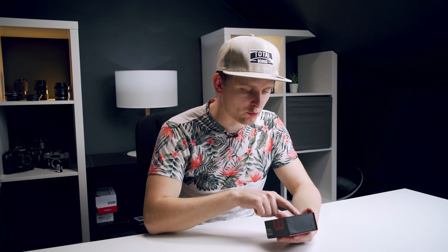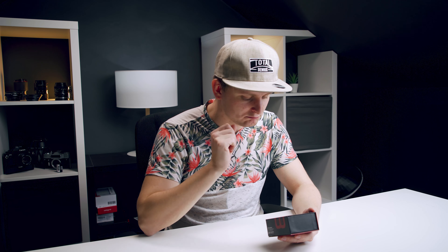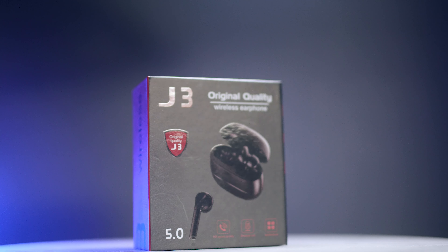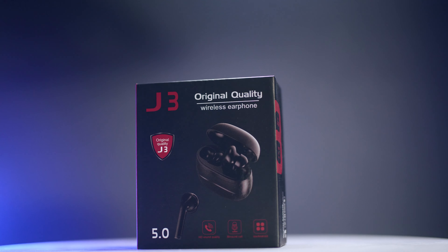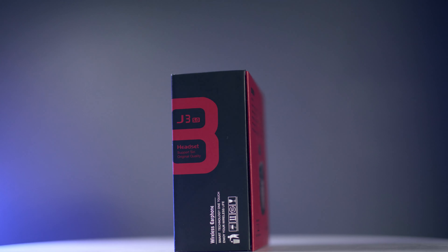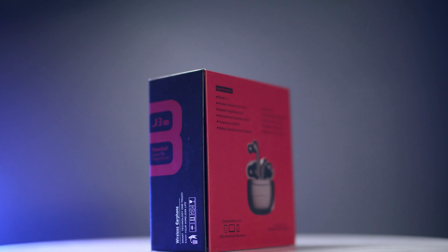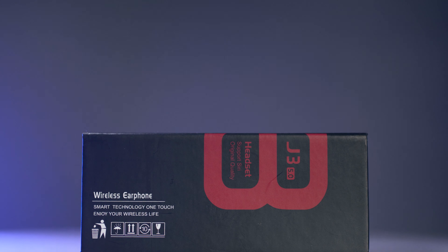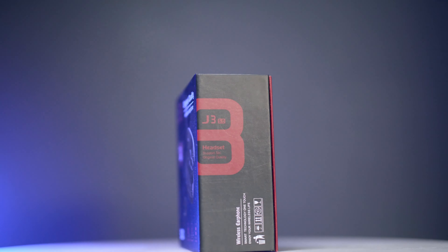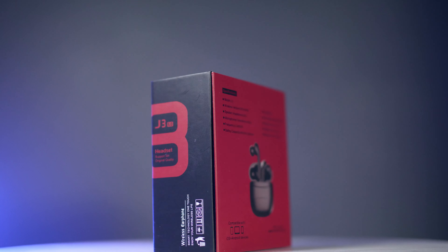Looking around the box over here, it says 'Original Quality J3' - whatever that means - HD sound quality, which I guess is good. Works with iOS and Android. It says 'wireless earphone' - just earphone, one, not two. Smart technology, one touch. And then it says 'NIOE your wireless life' - not 'enjoy' with a J, but the J is I. Transmission distance 15 meters, playing time four to five hours, charging time one hour, standby time seven to ten days.